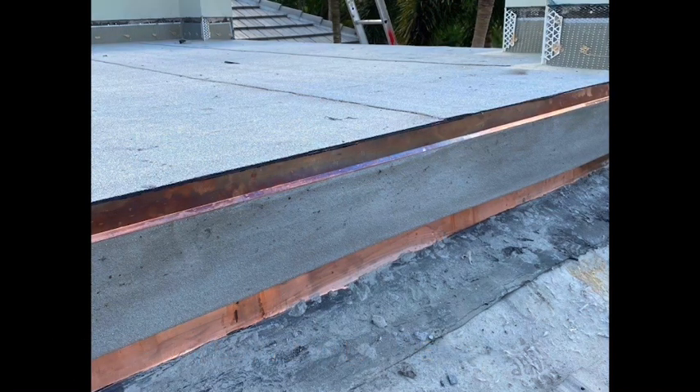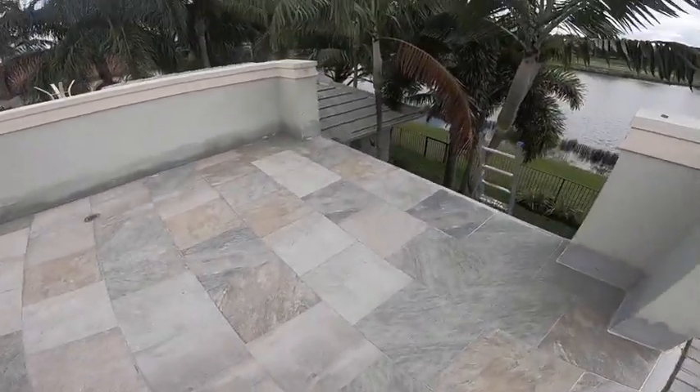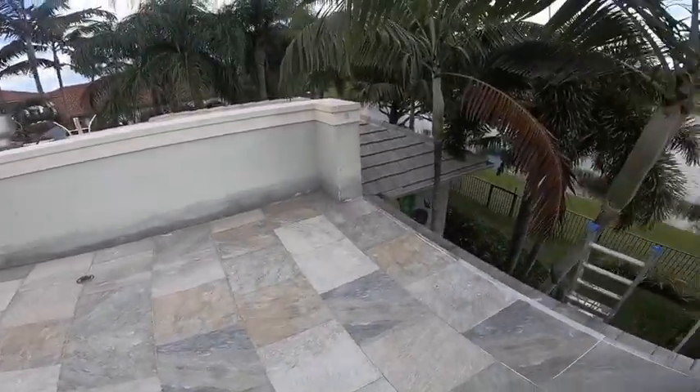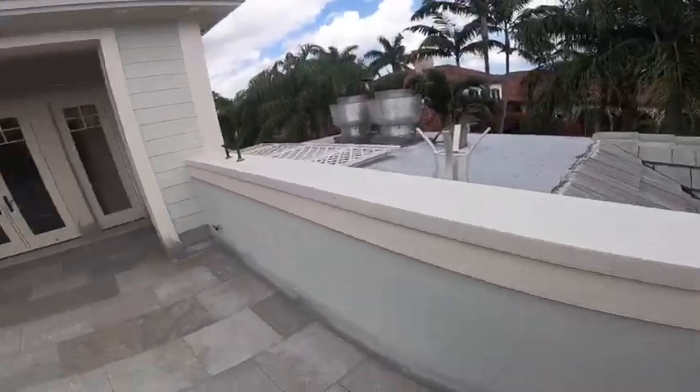We installed a new copper drip edge and new copper valley metal underneath here, then did a new stucco band. Once everything was all done with the waterproofing, we installed the tile — everything looks great. Next the railings go on, everything gets painted, and this job is complete.